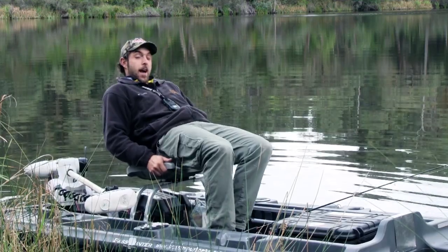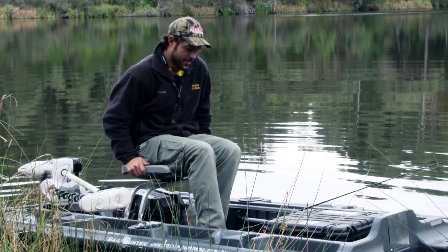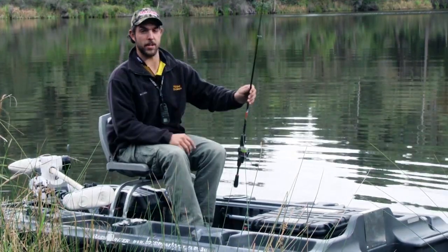Also, when you get a good fish to the boat in a kayak, you're right down to the water, so it's pretty hard to be really light on the fish. On the Bass Hunter you can simply stand up as you do on a normal boat, get your rod tip nice and down, be nice and light on that fish, and hopefully not drop that trophy.